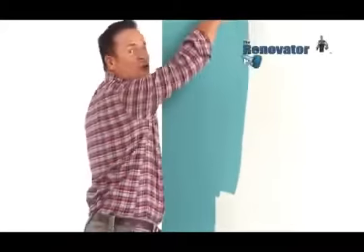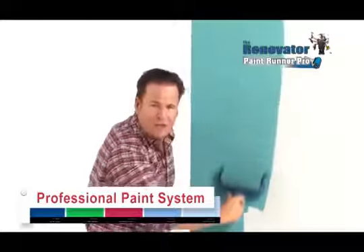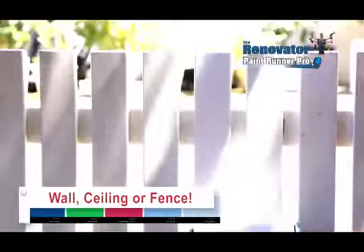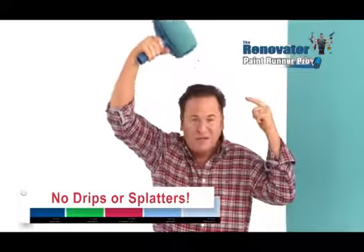Then what you really need is the all-new Renovator Paint Runner Pro — the quick and easy professional paint system that can transform the look of an entire wall, ceiling or fence in just minutes, with no dripping and no constant back and forth trips to the paint tray.